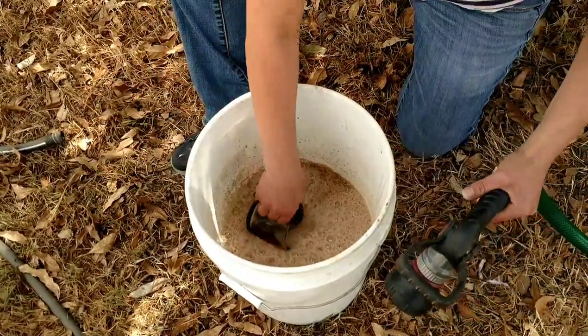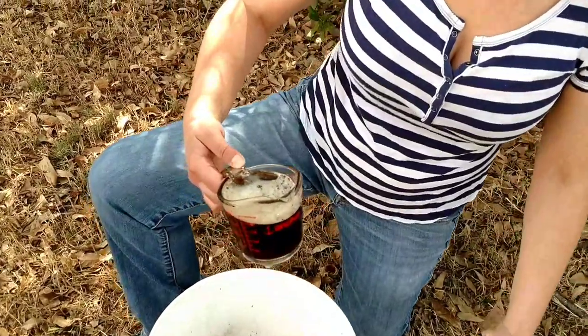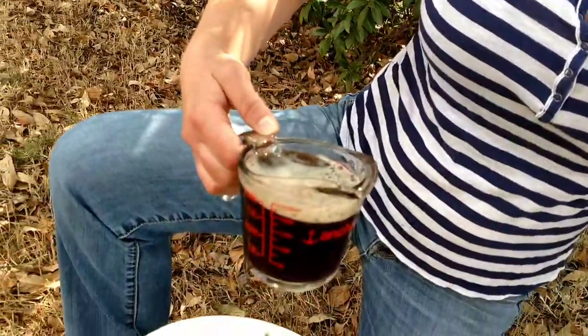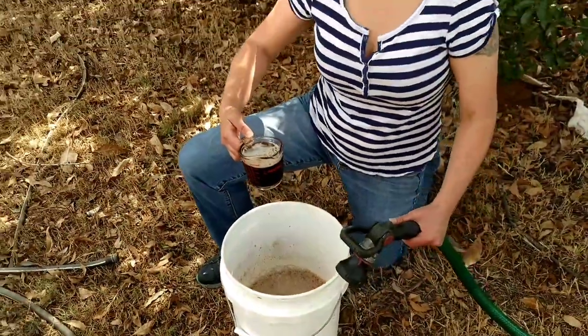Now we're going to scoop it out and we'll show you how deep brown that is. This is going to be excellent for our garden. You ready to use some mountain flower compost in the garden? Let's go.